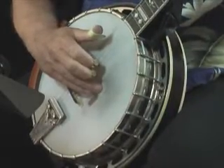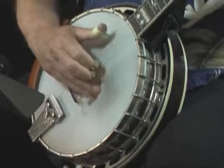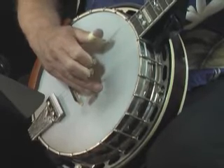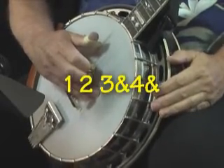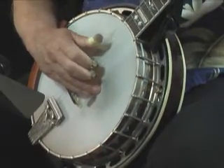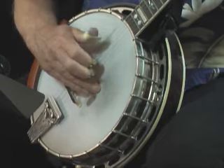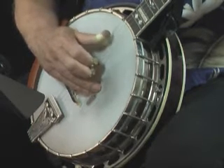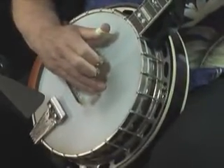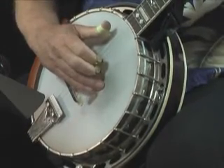Look at measure 1, which is the second measure in the tab. We're holding an E chord there, and the thumb is alternating. We've got one pinch on 2 — count that first measure: 1, 2, 3, and 4. You'll notice we're holding this E, but we simply lift our ring finger off of the first string and then put it back on. So on beat 3 we're playing the open first string, and then we add that ring finger back on the second fret.